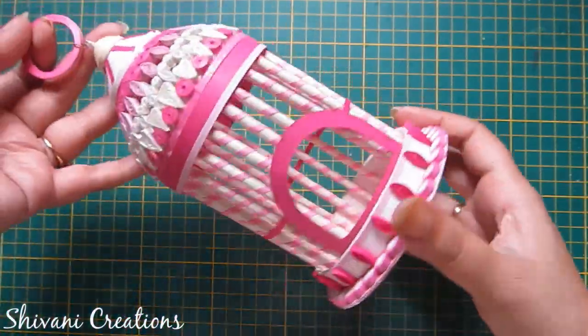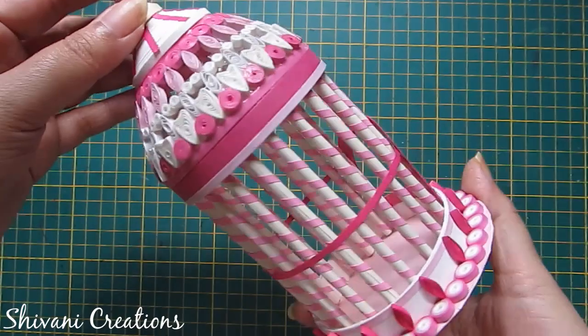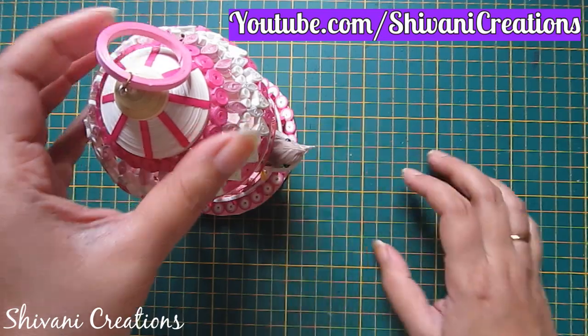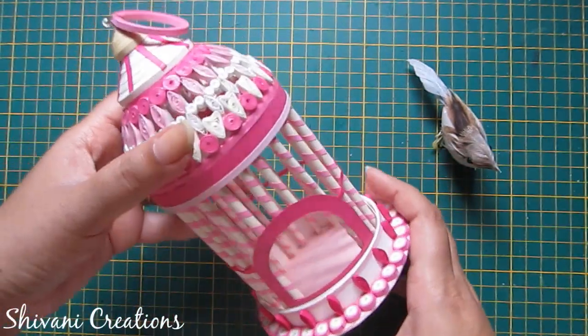So the cage is ready! Isn't it very beautiful? My project is done for today. Hope you enjoyed my video. Please subscribe to my channel for more interesting videos. Thanks for watching, see you next time, bye bye!